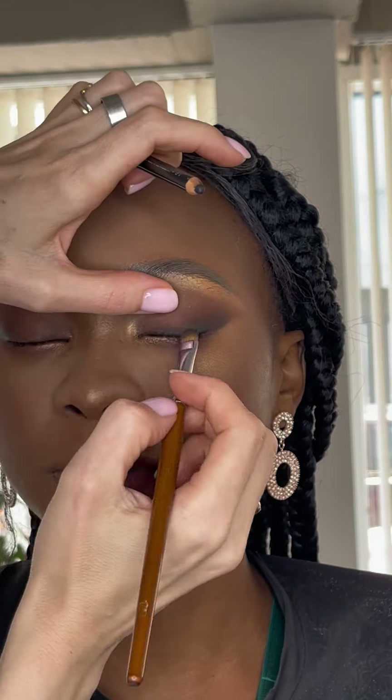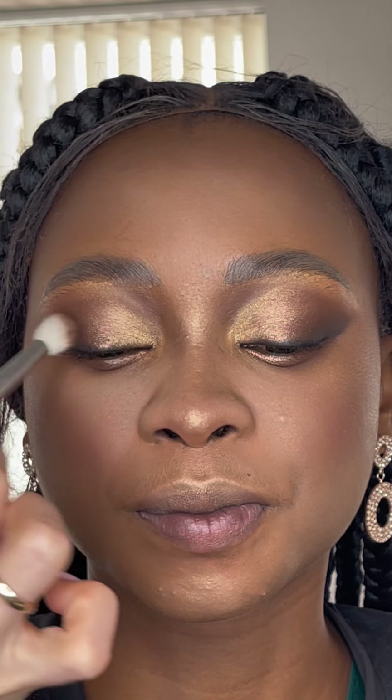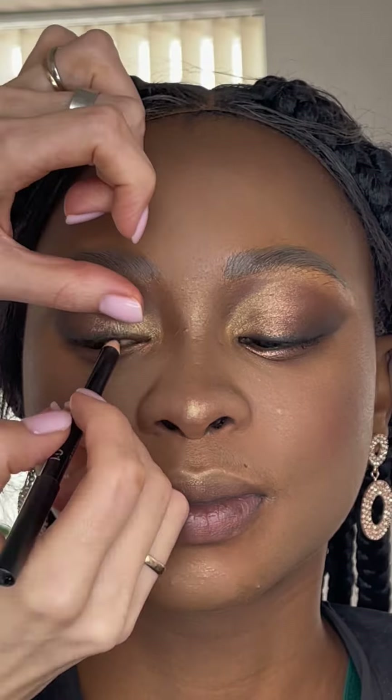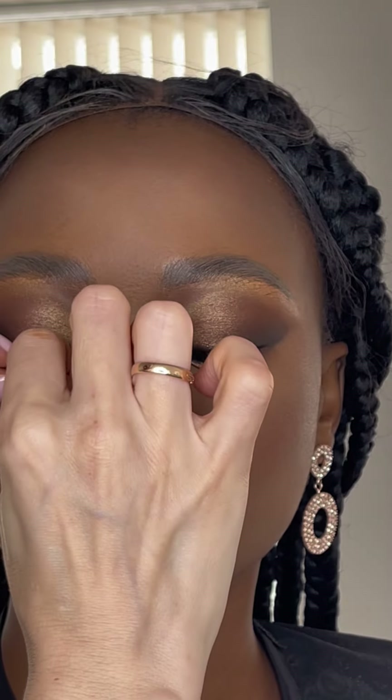I am using a bronze color from the Tarte palette. You can see all the shades are very well blended and look great together with the skin. Then add color to the waterline, and after that you can add eyelashes.